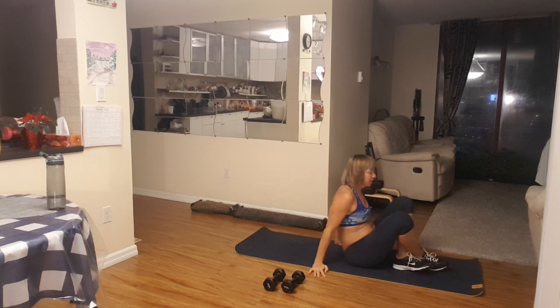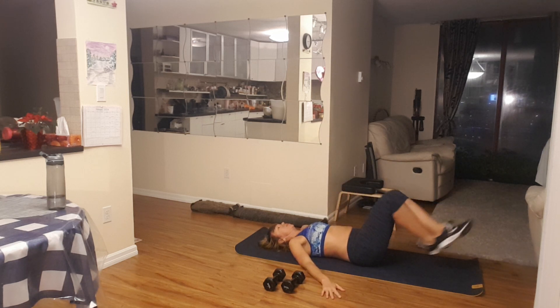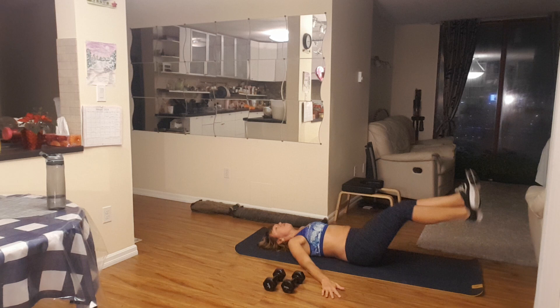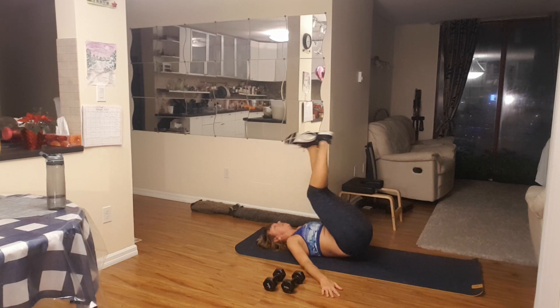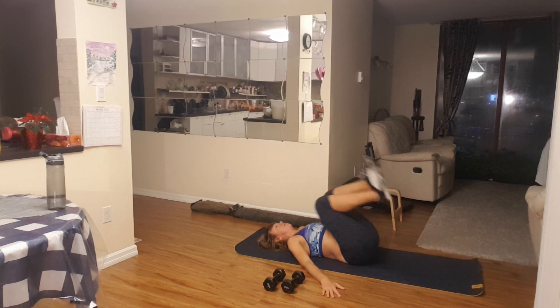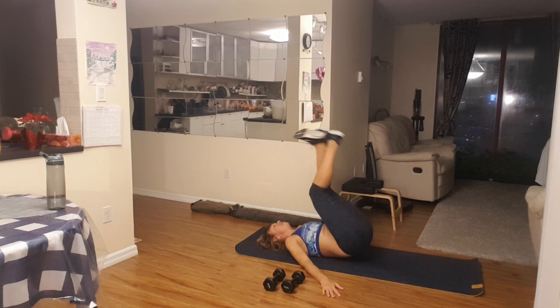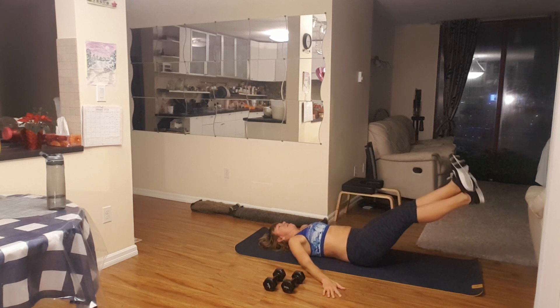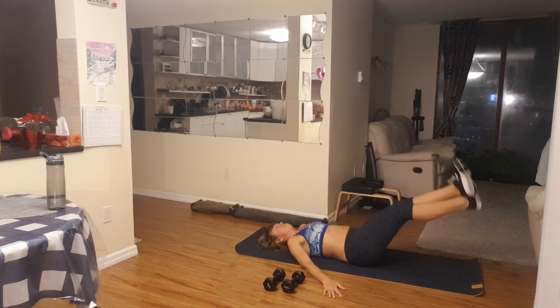Nice. Knock it down, move your breath. And again — lift and extend. And again, one. Eight, eight, seven, six, five, four, three, two, perfect, and maybe one more. One.